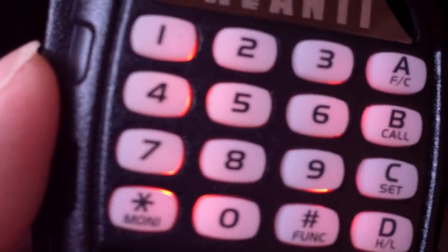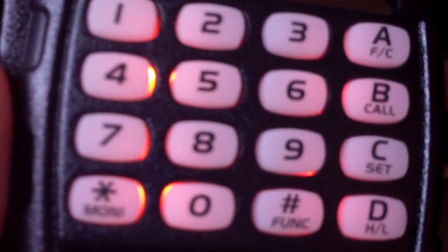Hi guys, this is the Avanti Primo. I've been playing around with it to try and figure out why and how to get it to do things that it shouldn't do — which is a nightmare — but it gave up in the end after a little bit of coercion. So mostly everything is done from the DTMF mic, and that's where you get most of the things.